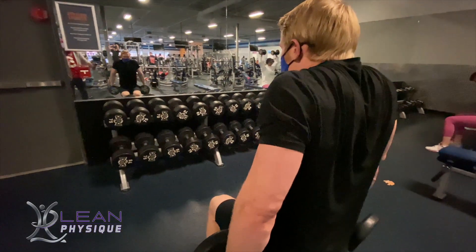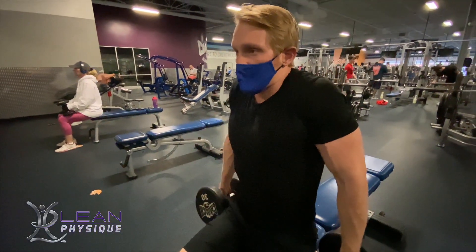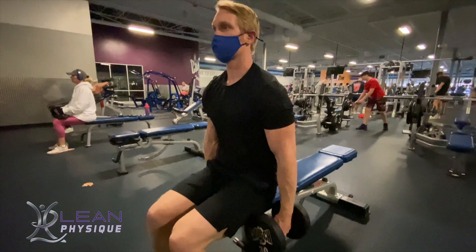To do this exercise you have a dumbbell in each hand. You don't want these dropped directly down by your side. You want to hold a little bit of tension out away from the body to make sure we're engaging the correct muscle.